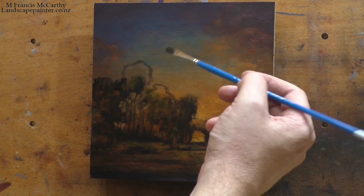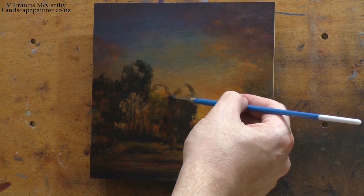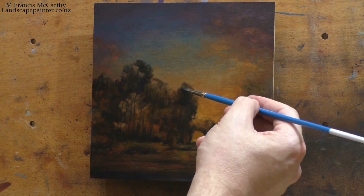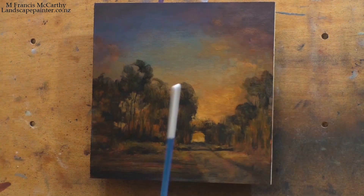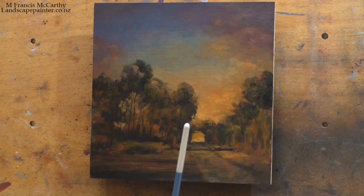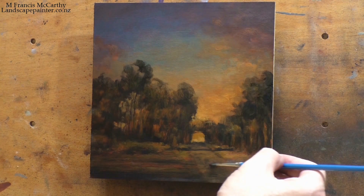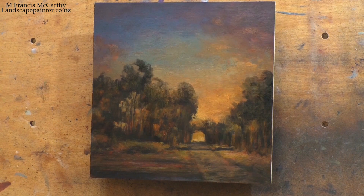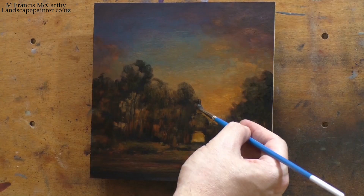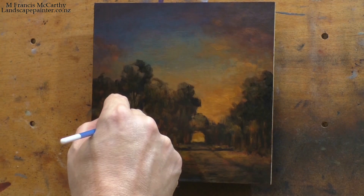Yesterday I talked about raising the tree line in another painting, and you can see I'm doing that here, and it's already really helping it. There's no hard and fast rule how close or far trees should be away from the top of the painting. But one thing that I've developed over the five years since I probably did this painting is knowing that that was not close enough. Experience has been the best teacher there.